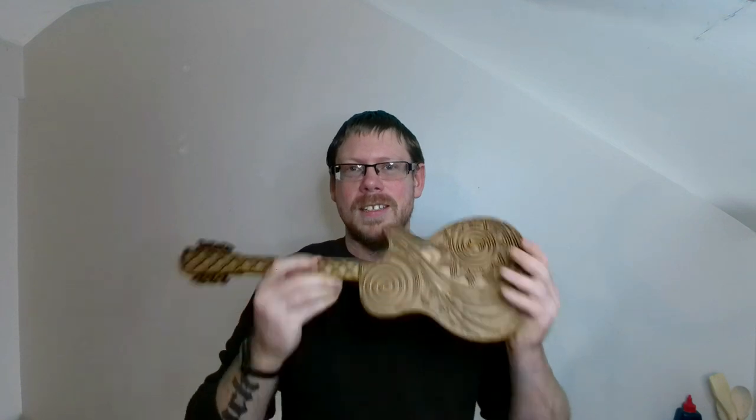So there it is guys. This design is finished. I really, really, really like this design. It's absolutely brilliant.